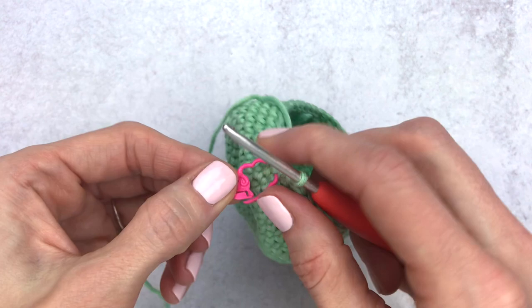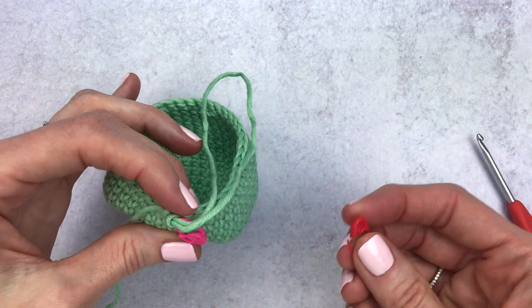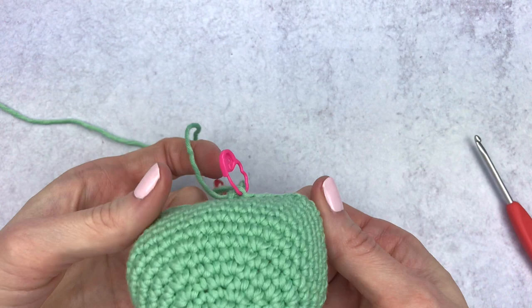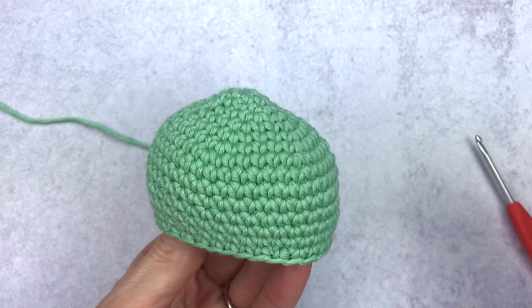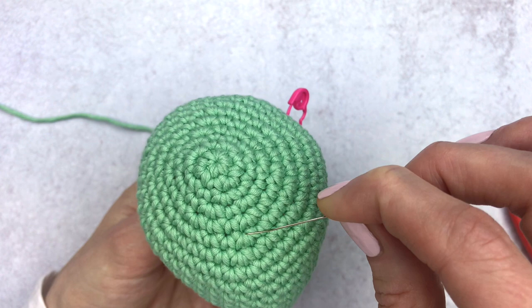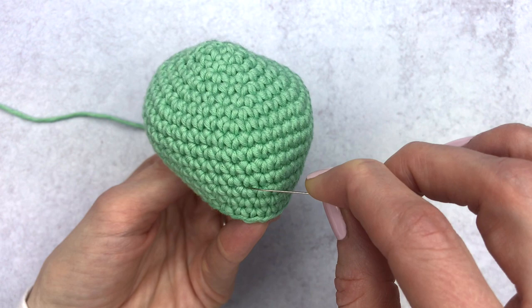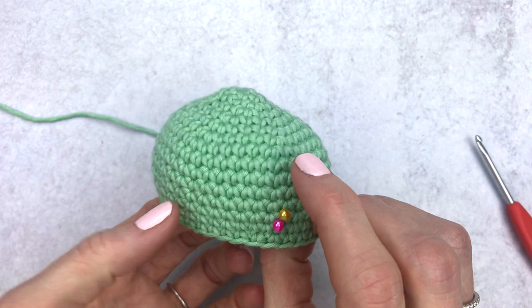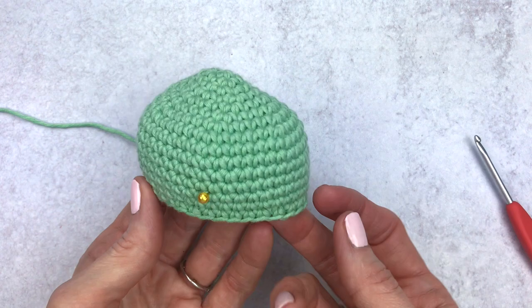We've reached round 15 — change your stitch marker. Now we're going to change gears and embroider the beak. Put some slack on your working yarn and place a stitch marker so it doesn't unravel. We have our half head — grab a pin and find rounds 12 and 13 by counting up: one, two, three, four, five, six, seven, eight, nine, ten, eleven, twelve, and thirteen. Place a pin there, then move over to rounds 13 and 14, which is just one row down.